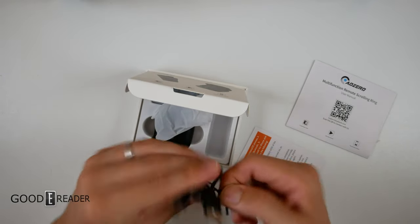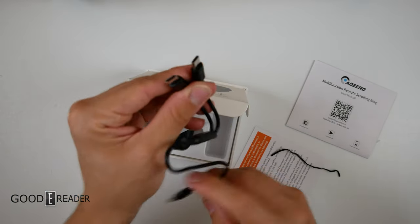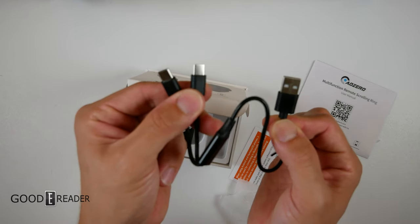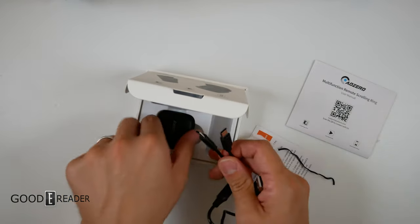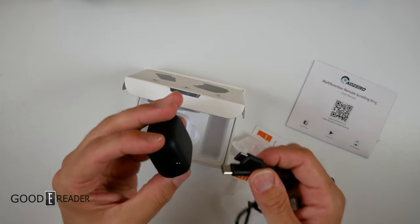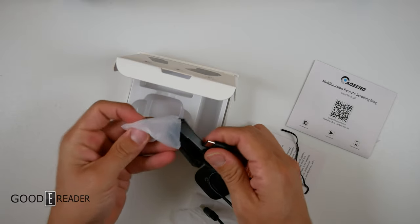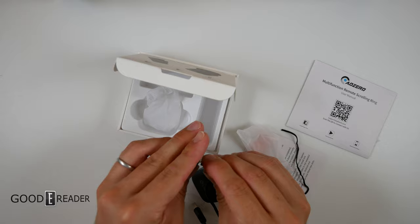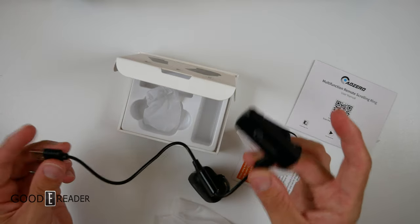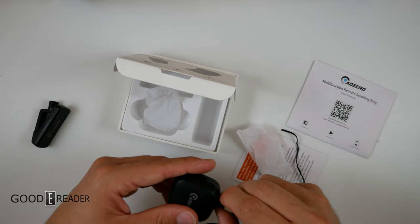Hold the phones — I've never seen this in my entire life. Look at that. That is a cool split USB. Someone had twins! Because what this is, is it allows you to not only charge the receiver but charge the ring at the same time. So when you plug this in, you can actually charge both of them simultaneously instead of using two outlets, because this doesn't require a whole lot of power.